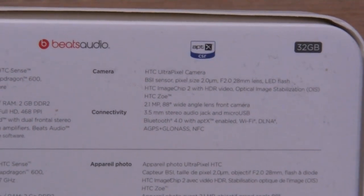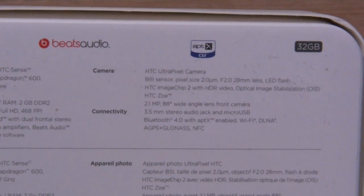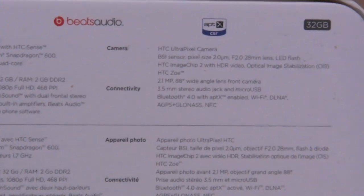It's a 2.1-megapixel front-facing camera with an 88-degree wide-angle lens. And all the good stuff: Bluetooth 4.0, Wi-Fi, GPS.